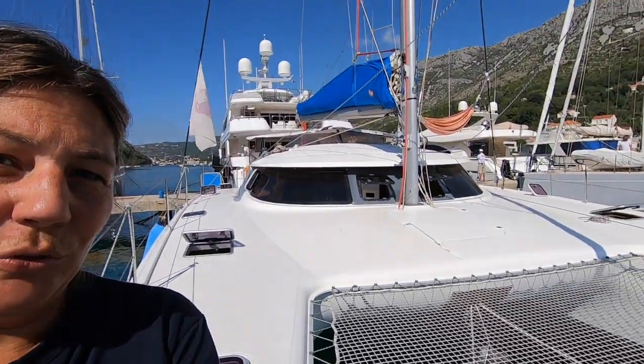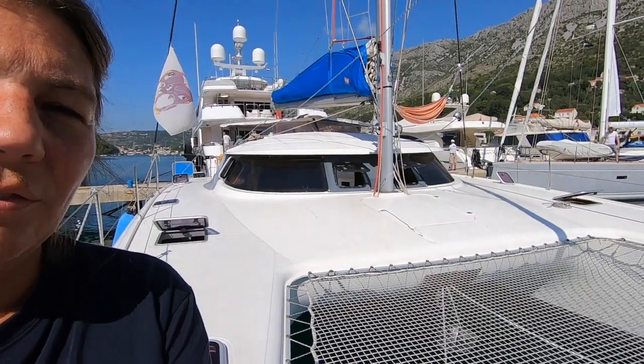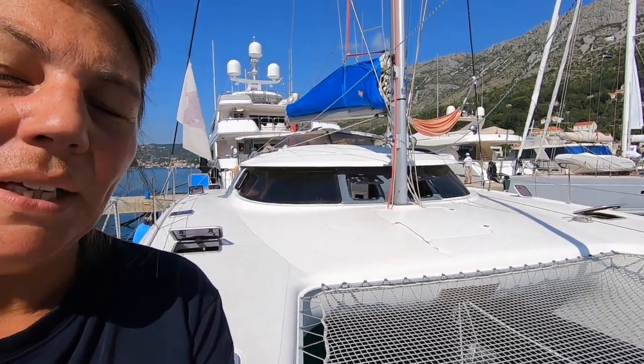Hello everyone, I'm Barbara. I'm together with my husband, the owner of this beautiful Fontanpa show, Bahia 46. It's called Pink Penguin. We are in Dubrovnik at the moment, in Croatia.